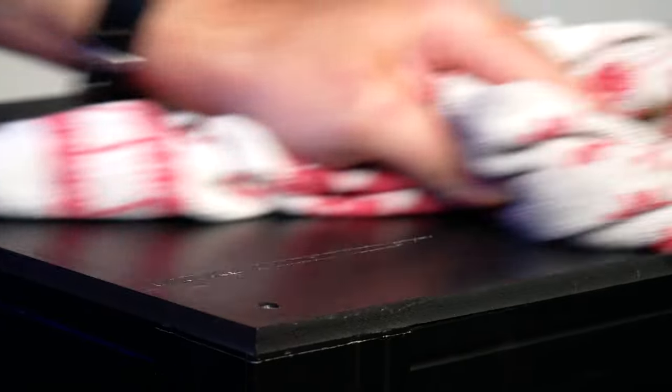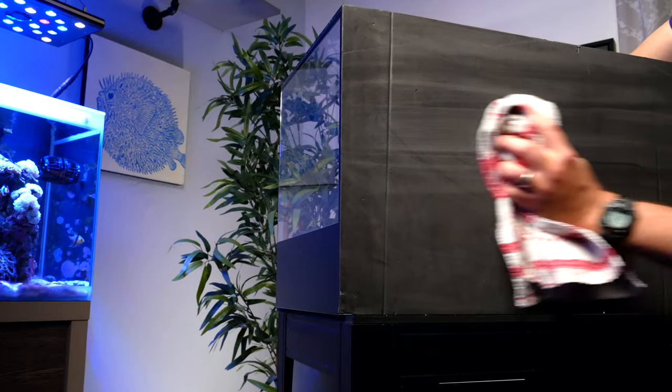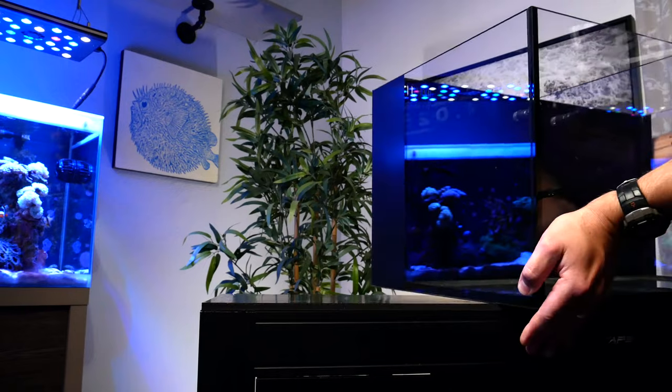Leveling your tank is really, really important because if a tank is not level, over time water will put extra pressure on one side. For most modern rimless tanks, the only thing keeping them together is a thin seam of silicone, so any additional pressure could lead to catastrophe. We need to make sure we level our tanks well. Start by grabbing a wet rag and wiping down the top of the stand and bottom of the tank if you haven't already, then place the tank on the stand.